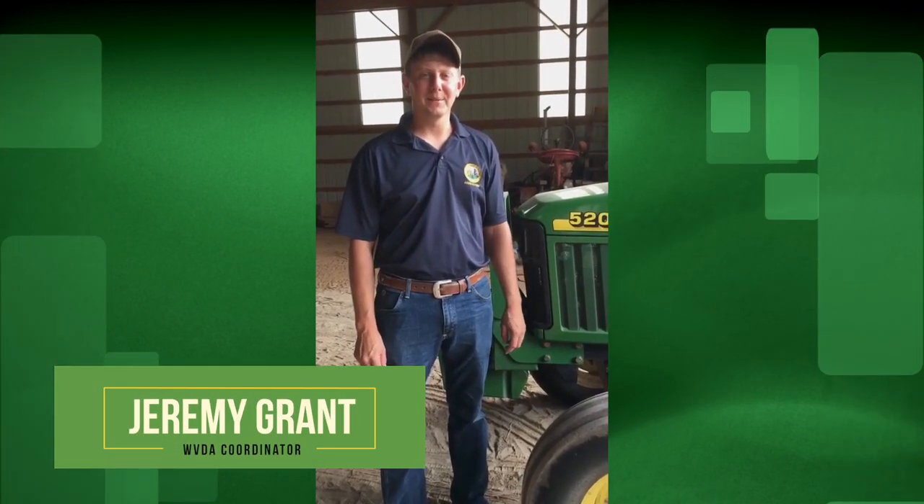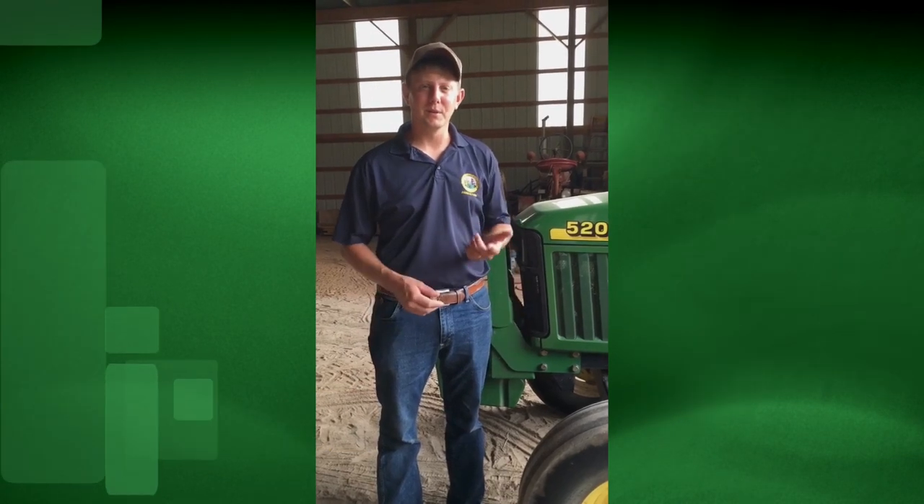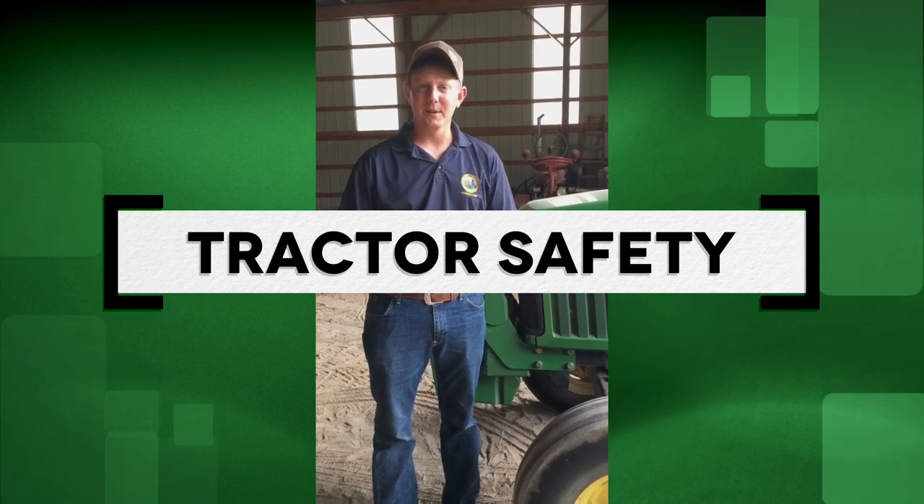Good afternoon. I'm Jeremy Grant. I work for the West Virginia Department of Agriculture, and today we're going to go over some general tractor safety and maybe give you a few tips on picking the right tractor for the right job.